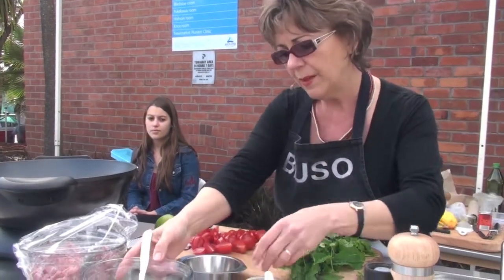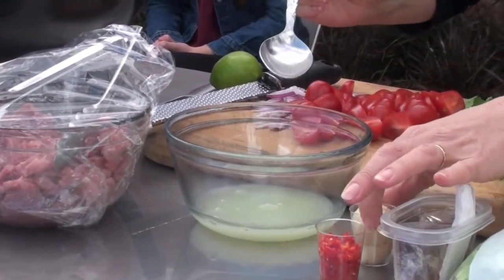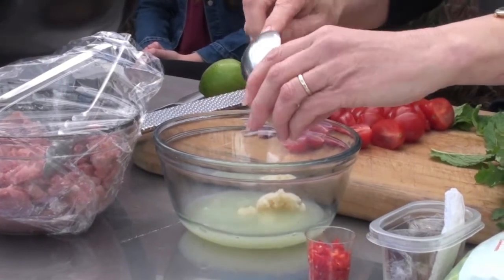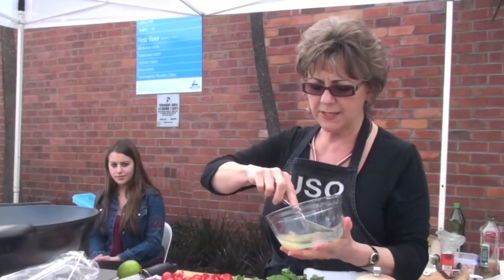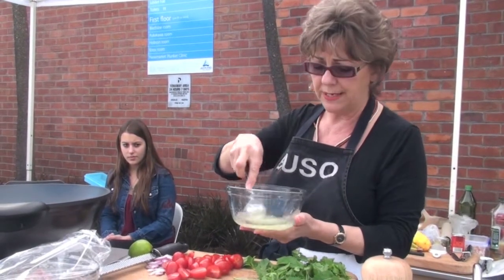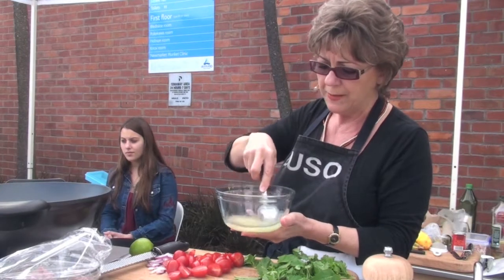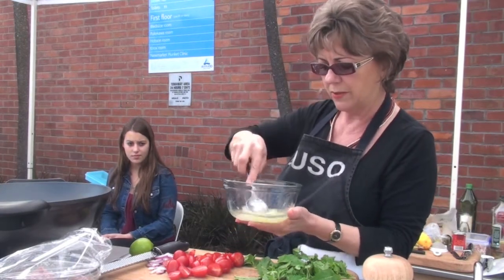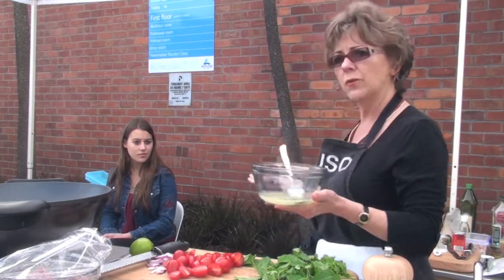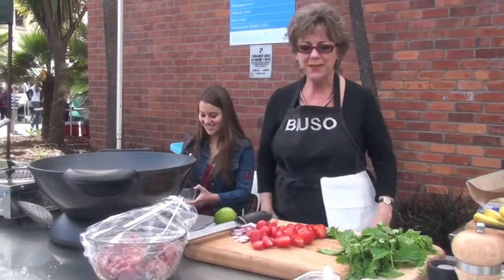We have a little dressing which is made with lime juice, freshly squeezed lime juice, and some palm sugar. Palm sugar just gives it a slight caramelly flavour. If you don't have palm sugar you could just use soft brown sugar - you dissolve the sugar in the lime juice. It needs some encouragement so you need to work that with the spoon. My daughter Ilaria is sitting here - she can work that for me please.